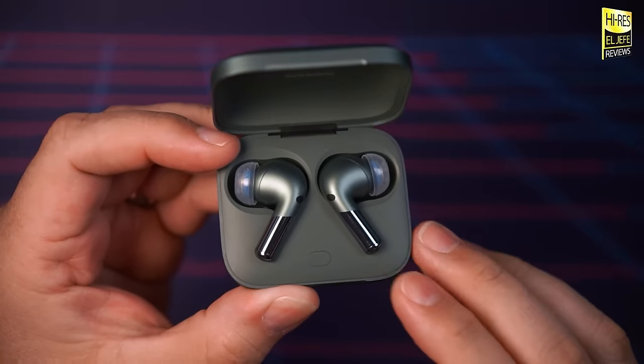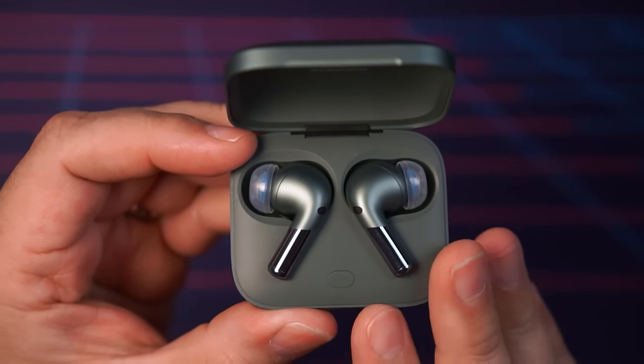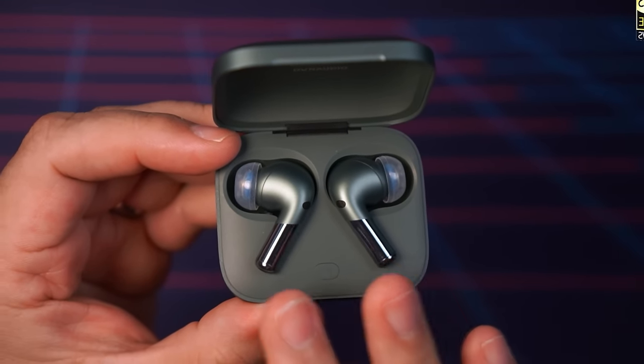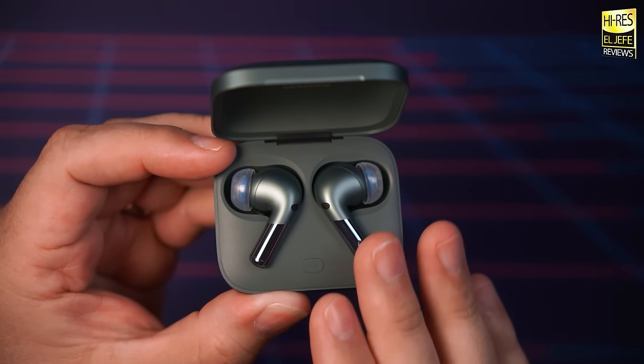The OnePlus Buds Pro 2 feature squeeze controls — not touch controls, but squeeze controls right on the stems. The controls are quite responsive, easy to use, and easy to learn. They support a single squeeze, double squeeze, triple squeeze, as well as a one-second long squeeze and a three-second squeeze. The double and triple squeeze commands can be customized or shut off completely via the Hey Melody app or the built-in Bluetooth menu on OnePlus devices, and you can customize controls per side.